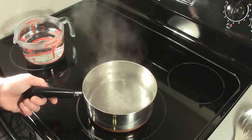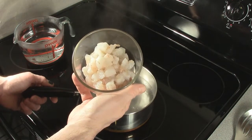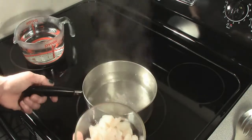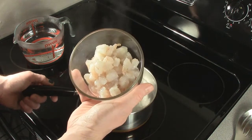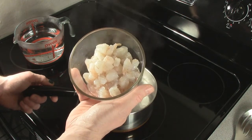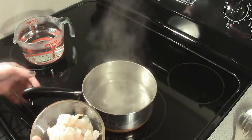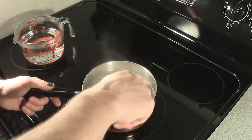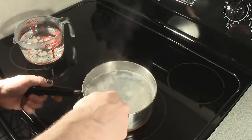My ceviche has been cooking in the marinade for about two and a half hours, so it's time to start adding my shrimp. I have a quarter pound of peeled, deveined, and detailed shrimp that I'm going to add to a little bit of boiling water. These are only going to go for about a minute at most because they're already cut into small pieces and I don't want to cook them all the way through — I'll let the marinade finish off the job. Next to the boiling water I have cold water to shock the shrimp once they're done. After about a minute I'm going to take my shrimp and put them into the cold water so they stop cooking.